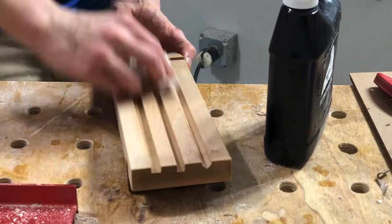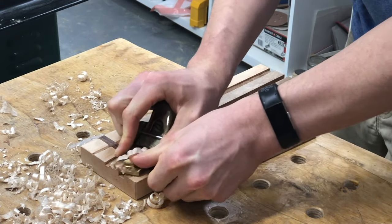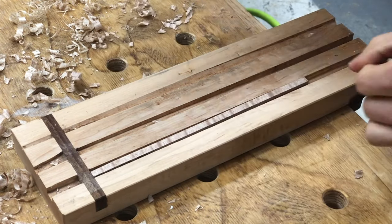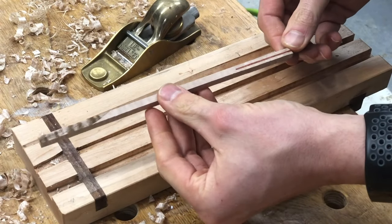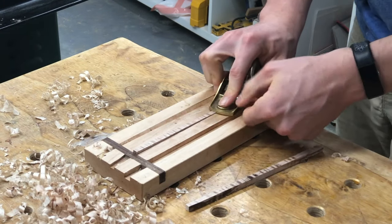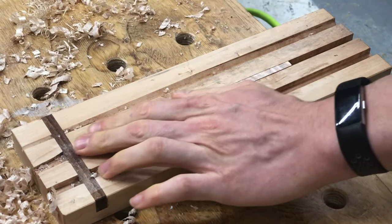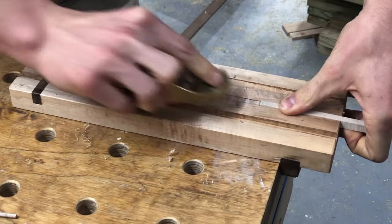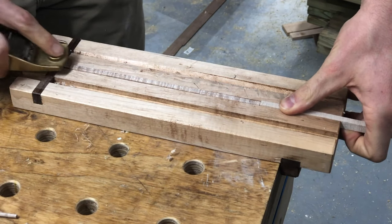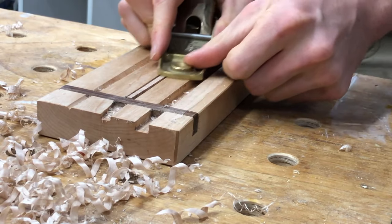Once the jig is finished, it's time to put it to work. I make blanks ahead of time — typically about nine inches long for a typical male chopstick and about eight and a quarter for a female — and rip them out at five-sixteenths on the bandsaw, so I can flush them up on the jig to a perfect quarter-inch square. Once you've got it planed down to a nice quarter-inch square, you can move on to tapering. I like to count my passes on each side to keep it roughly even and the grain centered. If the grain starts giving you trouble, just grab an extra chopstick blank, slide it in the end, and plane the other direction with the grain.